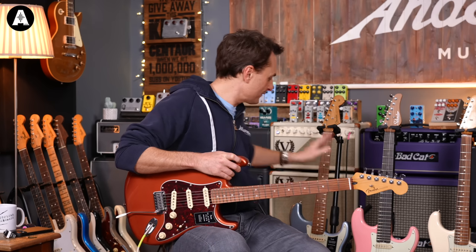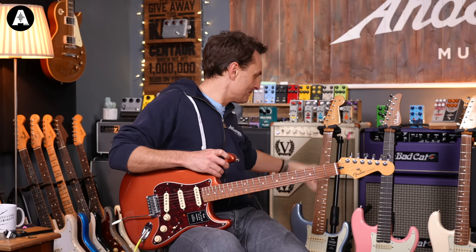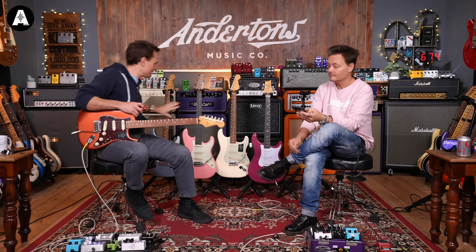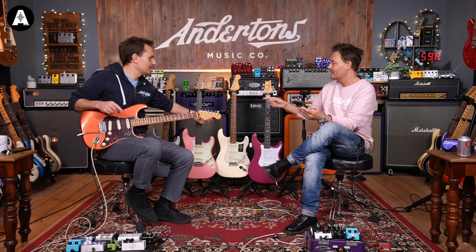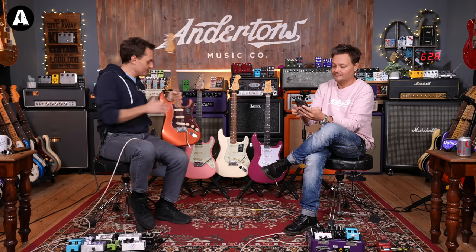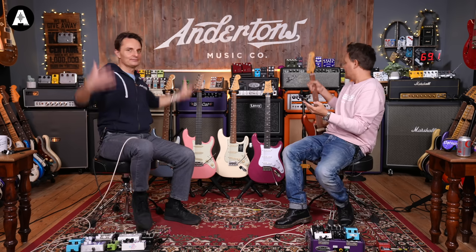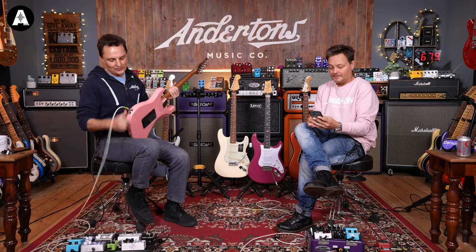Going from the Vintera 60s with the 7.25-inch radius, lacquered neck, and mini frets to the Player Plus is much more apparent than going from the Vintera 60s to the Modified. With the Vintera Modified the only real difference was a slightly flatter fretboard which I barely noticed. But Player Plus is clearly different. The noiseless pickups sound slightly more muffled - they don't sound as chimey and bright as the traditional style pickups.